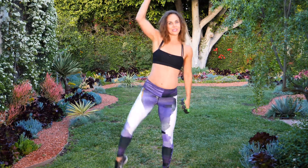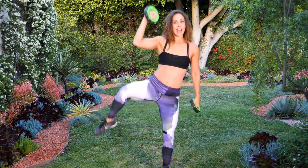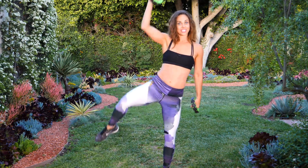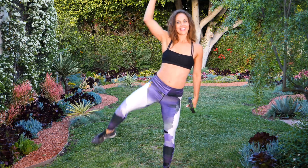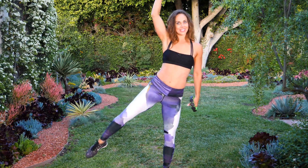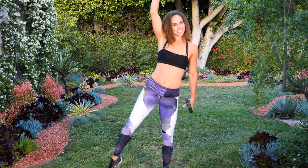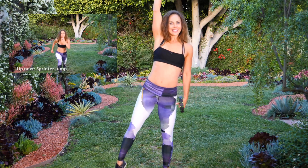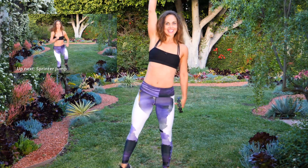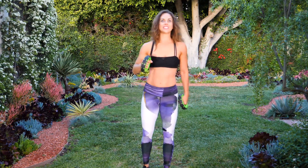Right into the other side — one, getting some shoulder work. Extra credit — if you can balance, don't let the foot touch the ground. Core stability, elbow to knee. Touchdown if you need to. Last five, four, three, two, one. No more muffin top! You're doing awesome. We're almost there, home stretch.